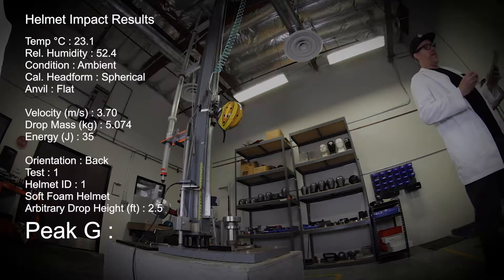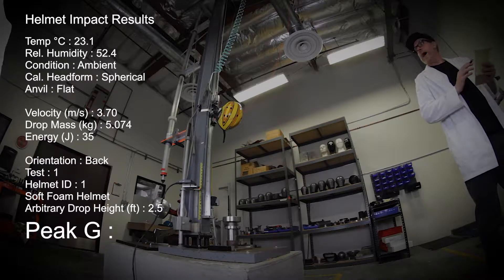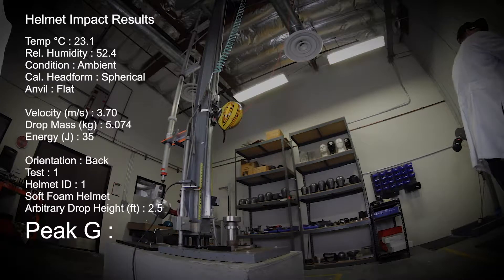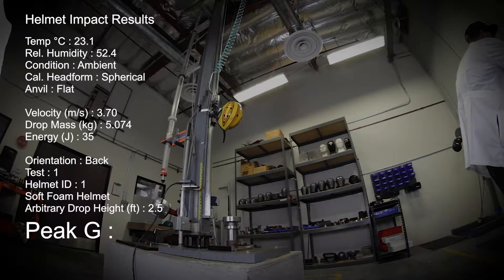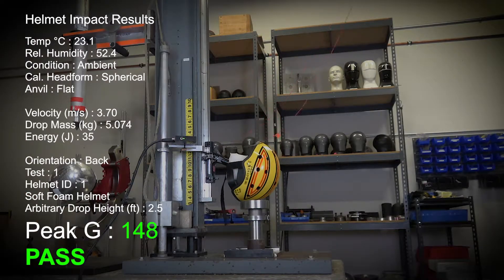Test number one, the soft foam helmet, hitting it on the back of the helmet at 2.5 feet. One, two, three, test. We had a peak G of 148.